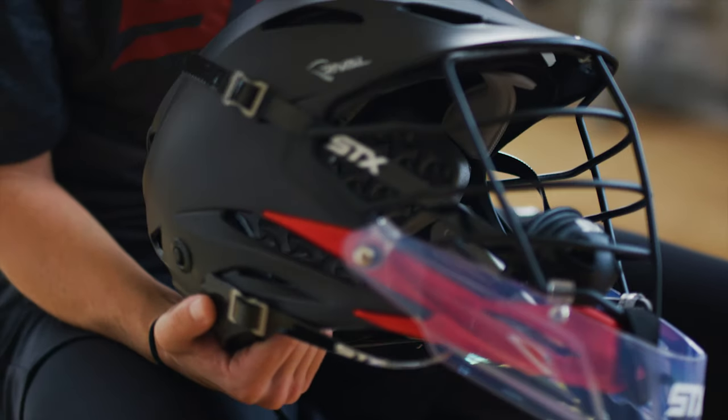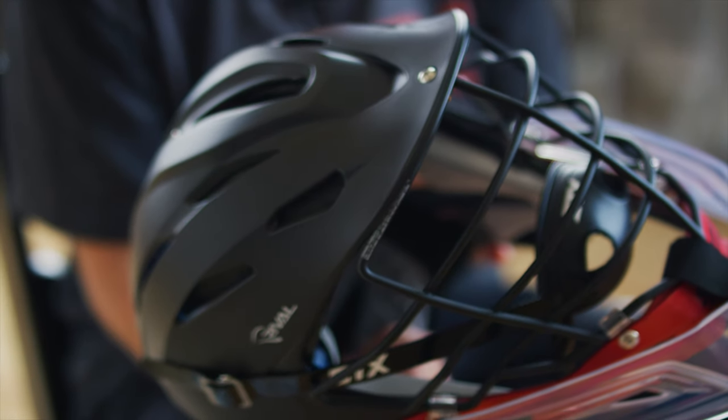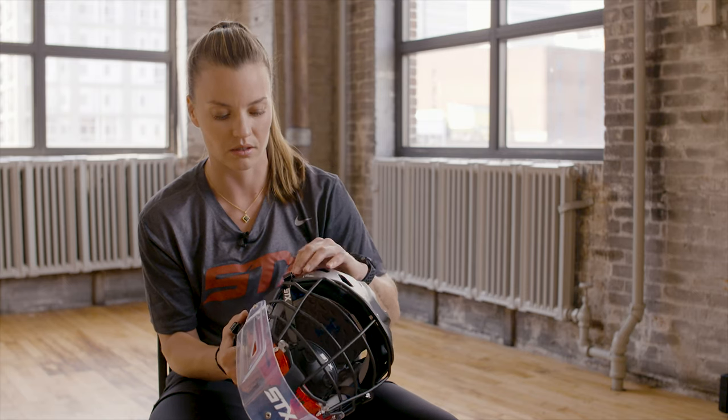There's matte, there's gloss, there's chrome, and then there's what feels like a thousand different color options you could choose. To be able to customize from the head to the face mask and the chin strap and the chin piece — you can really make it your helmet, which I think is awesome.